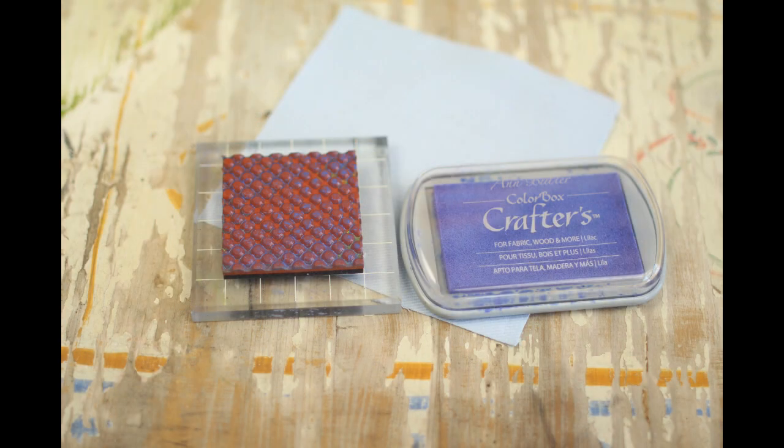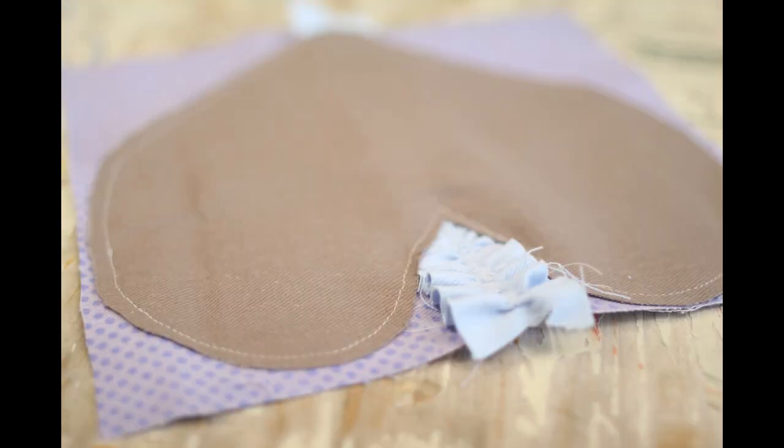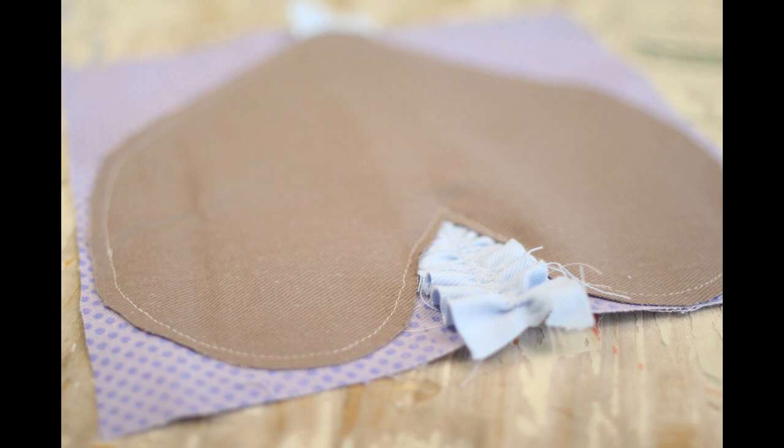I decided I wanted some patterning on my pillows to give them a more whimsical effect, so I used Ann Butler's polka dot stamp and crafter's ink. It was easy to gather up my ripped denim strips, which I stitched to my stamped fabric fronts, put right sides together, and stitched to the pillow back which I pre-cut into a heart shape.